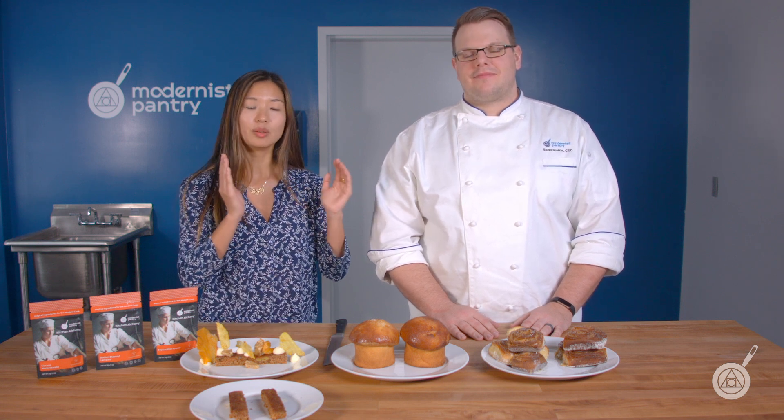Hello and welcome to WTF where we transform food here in the Modernist Pantry Test Kitchen. I'm Chef Scott Guerin and I'm Jamie Wang, the owner of Modernist Pantry. Today Scott and I are going to be talking about one of probably our most frequently asked questions: how do I extend the shelf life of my baked goods? We've put together three of our most popular products and we're going to do some side-by-side comparisons on baked goods without them and baked goods with them, so hopefully you'll walk away with information on which one might be best for your particular application.